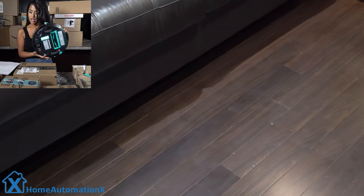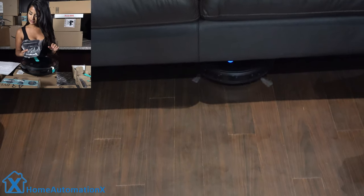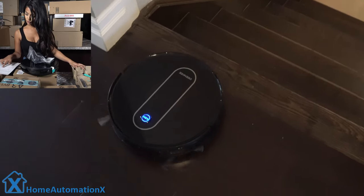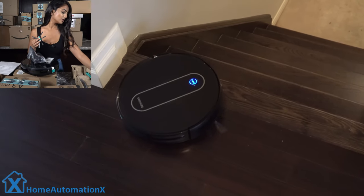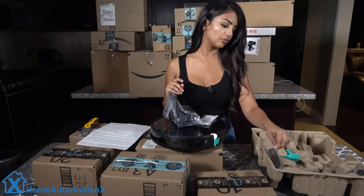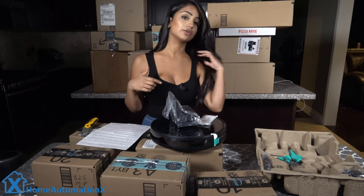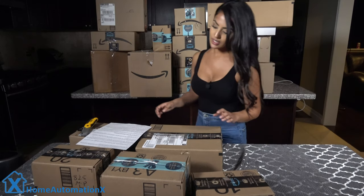It has six cleaning modes, and when the power is less than 20%, it will automatically return to its charging base. It also includes a HEPA filter and comes with four brushes — double what most smart vacuums include — along with backup replacement brushes, a brush cleaner, a remote, and backup batteries. We put the link down below if you want to purchase it as well.